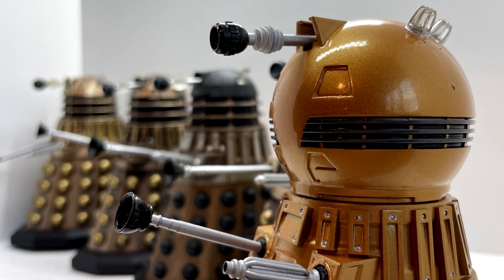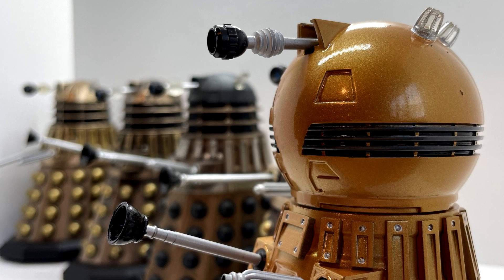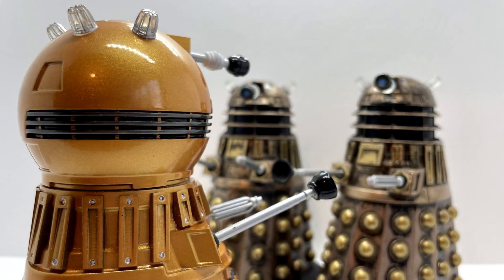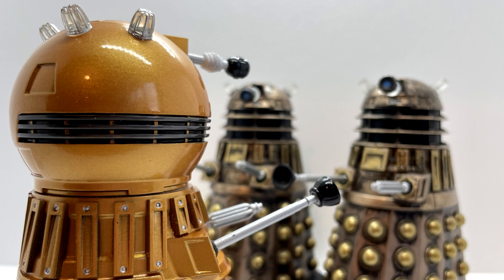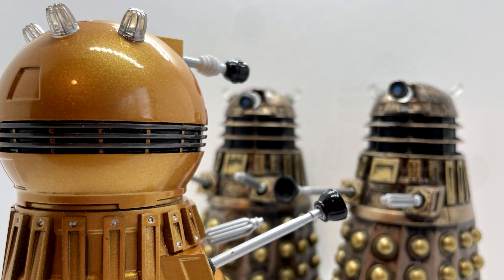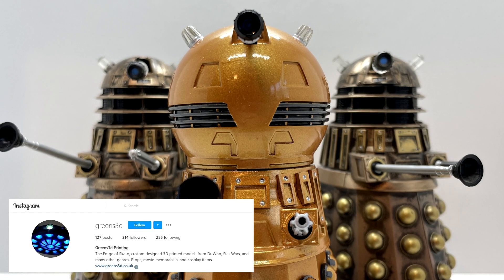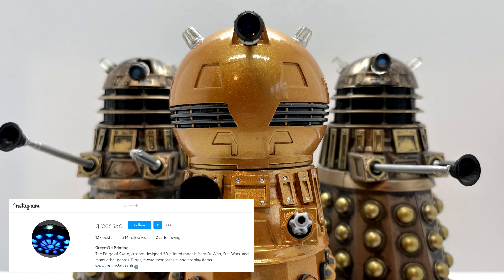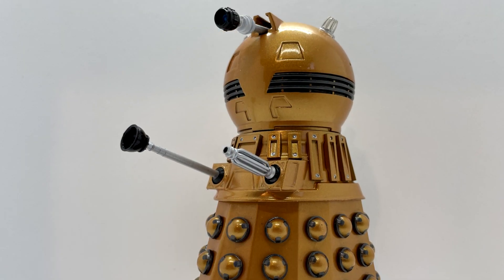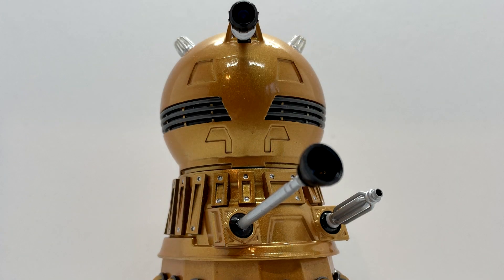This figure is absolutely fantastic — the quality is sublime. You can see how much love has gone into it and how incredible it looks alongside the other bronze Daleks, and I'm so happy to have it in the collection. If you want to purchase one, I've left Greens 3D's Instagram link in the description, and I just want to say a massive thank you to them for making this Dalek available because it looks incredible.